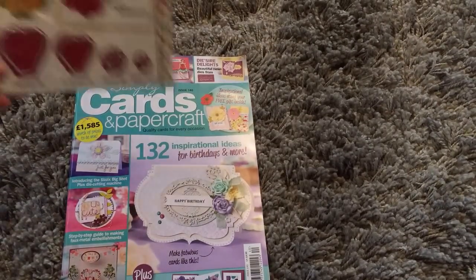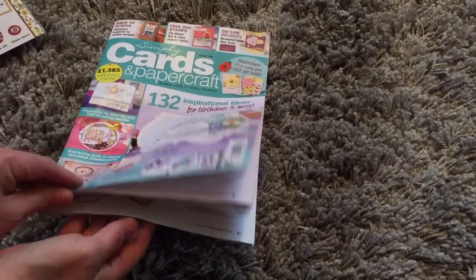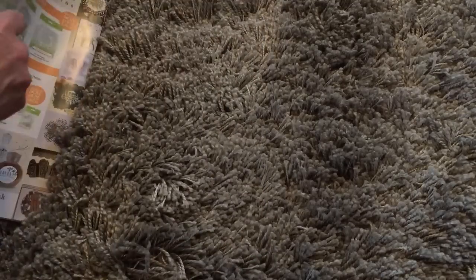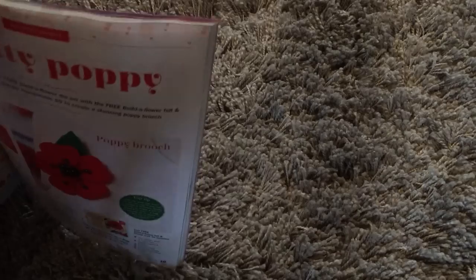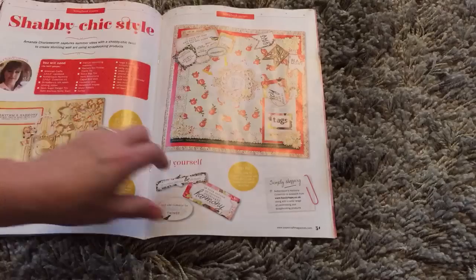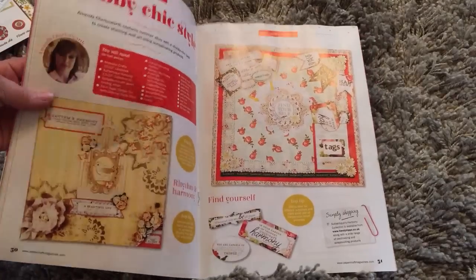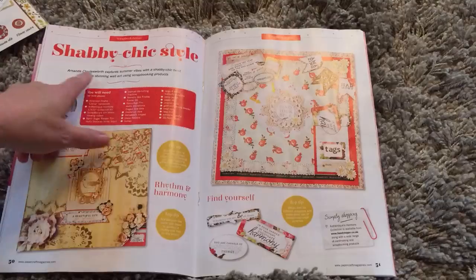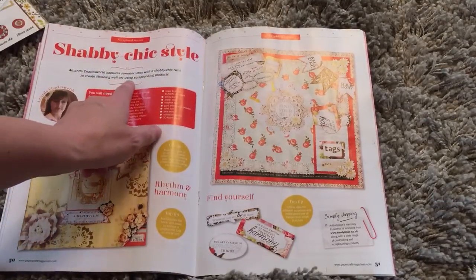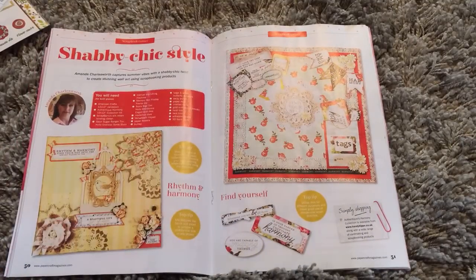You'll know which one it is because it comes with this free die, which is like a flower die. I'm actually on the center spread — I've got a double page center spread! I'm absolutely thrilled. There's my mugshot — Amanda Charlesworth catches summer vibes with a shabby chic twist to create stunning wallet using scrapbooking products.